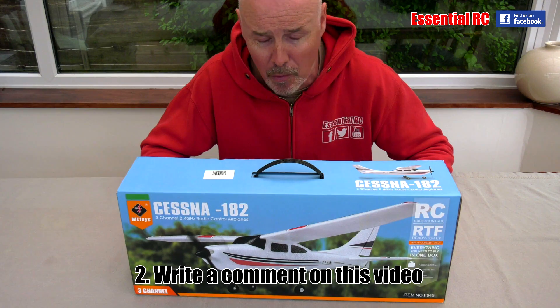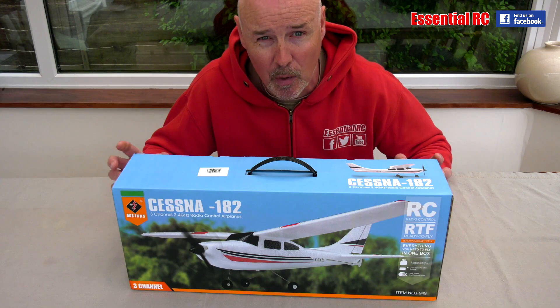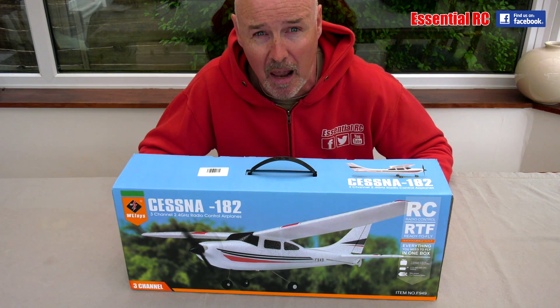That's it. There are many other reasons why you might want to subscribe to Essential RC as well, because of the action you will see like this.